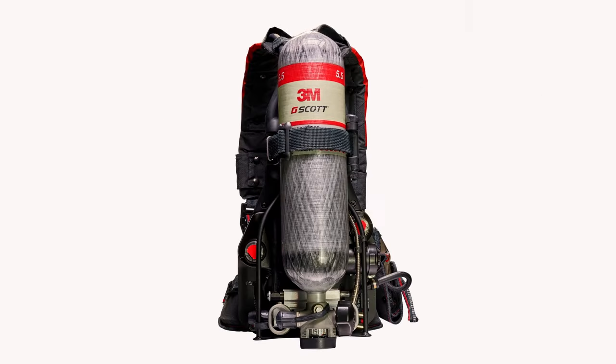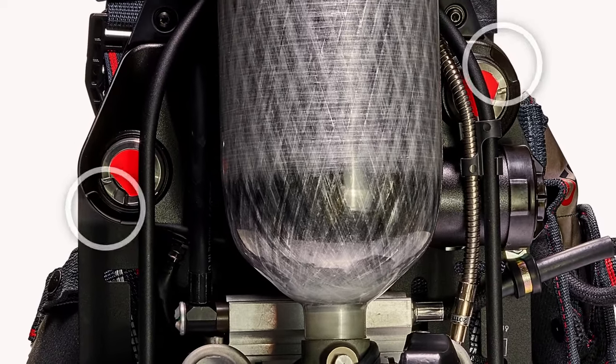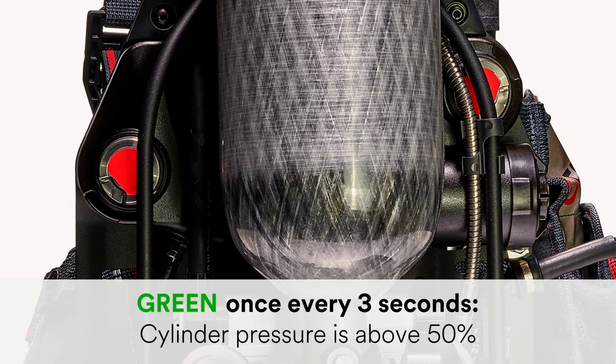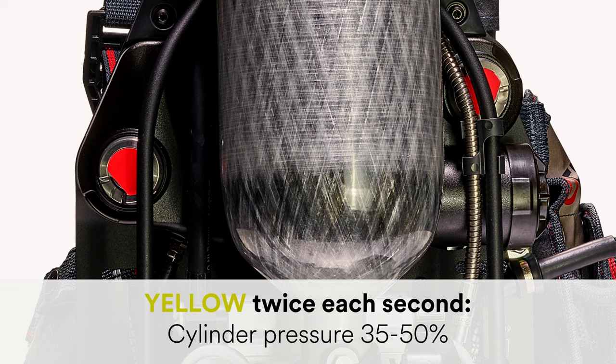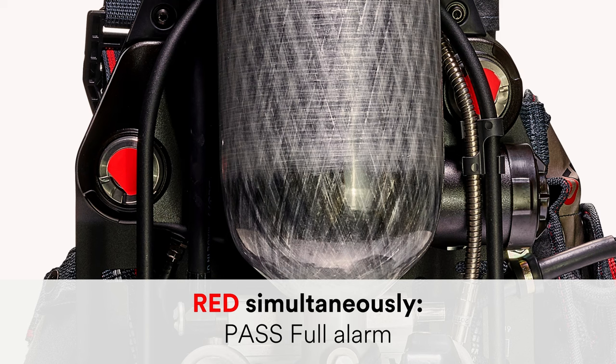The sensor module on the rear of the AirPak X3 Pro is also equipped with dual-buddy lights on either side of the sensor module. During normal operation, the lights will flash green once every 3 seconds when cylinder pressure is above 50%. They will flash yellow twice each second when cylinder pressure is between 35% and 50%, and they will flash yellow alternately when cylinder pressure is below 35%. If the PASS device activates, the lights will flash red in an alternating pattern for PASS pre-alarm and flash red simultaneously for PASS full alarm.